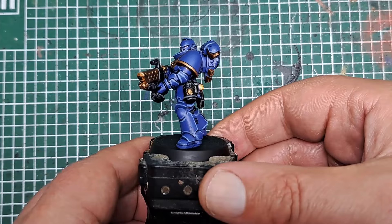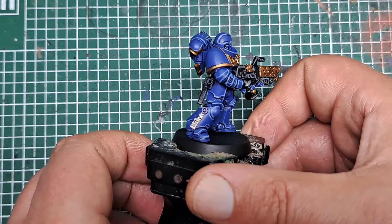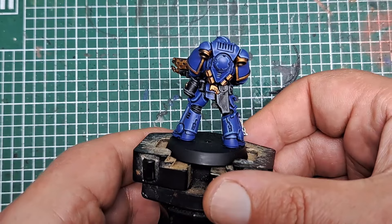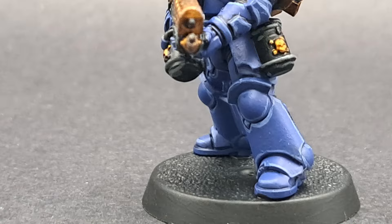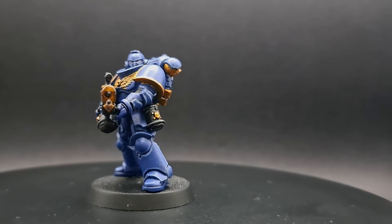There you have it — with that base painted black, that is the Space Marine from the introductory starter set painted up as an Ultramarine. I hope you enjoyed the video and picked up a few useful tricks, tips and techniques. Thank you very much for watching — please don't forget to like and subscribe, and let me know in the comments if there's any other chapters of Space Marines you'd like to see me paint up using a wider range of colours. Happy painting!